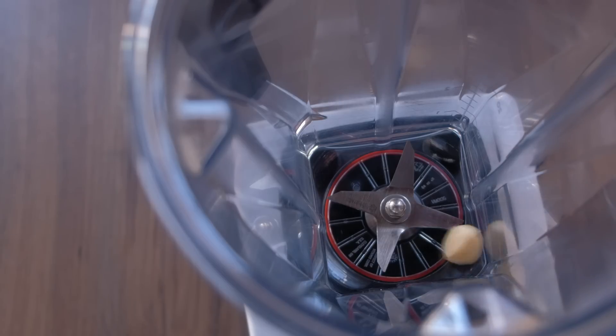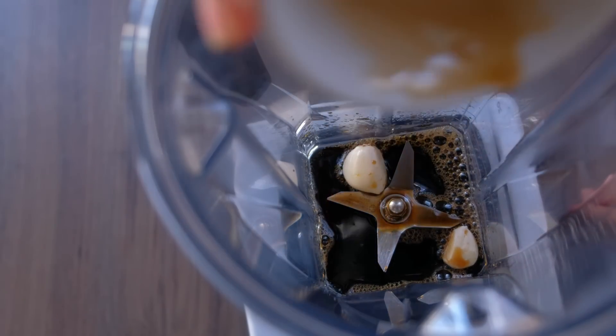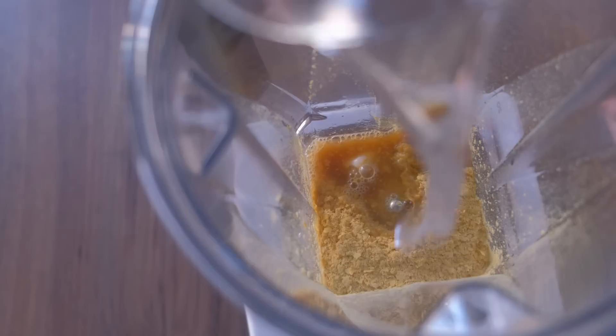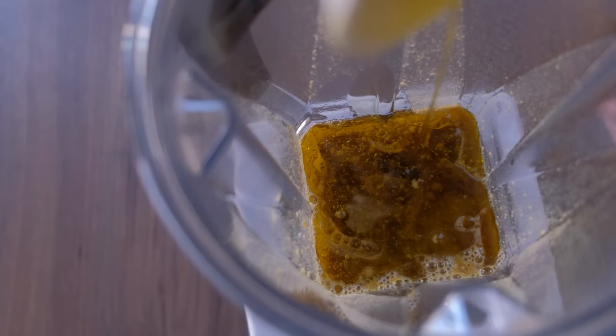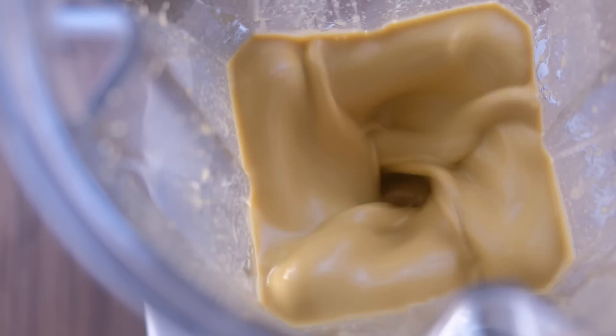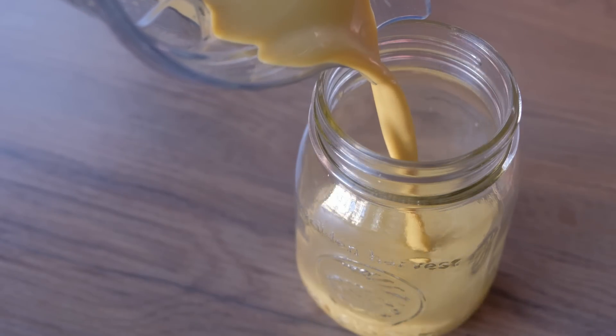Super easy to make: one clove of garlic, sometimes two if they're small or you like a lot. A third of a cup of tamari, a third of a cup of nutritional yeast, a third of a cup of apple cider vinegar, and a third of a cup of water so it's not overpowering. Then anywhere from half to one and a half cups of olive oil depending on how strong you like the flavor. Pour it all into the Vitamix or a high-power blender and blend it up. If you don't have one, grate your garlic on a microplane or crush it and shake it up in a jar — slightly different consistency but not a problem.